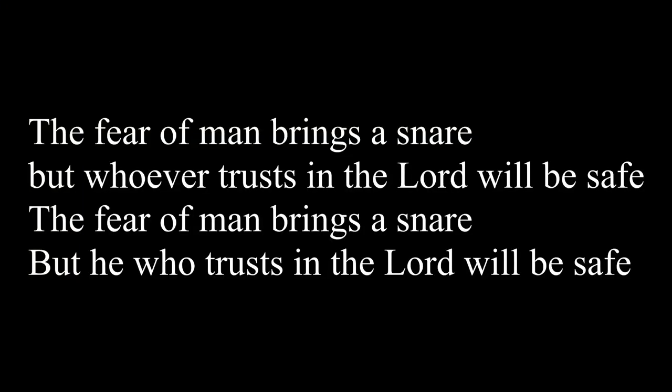The fear of man brings a snare, but whoever trusts in the Lord will be safe. The fear of man brings a snare, but whoever trusts in the Lord will be safe. The fear of man brings a snare, but whoever trusts in the Lord will be safe.